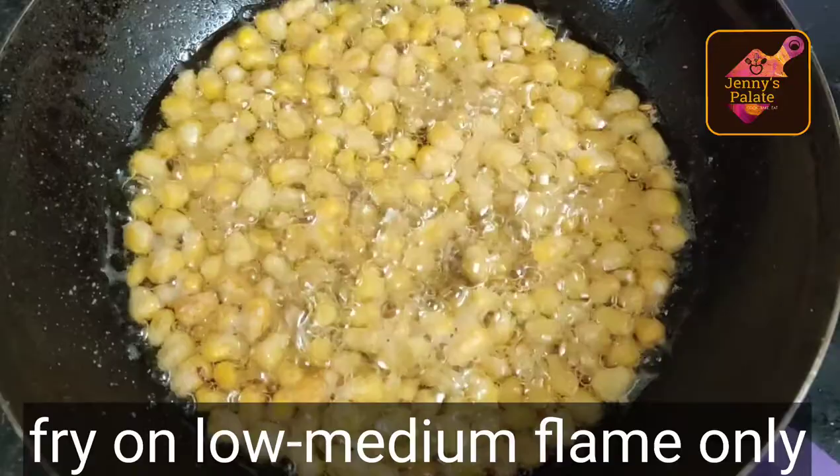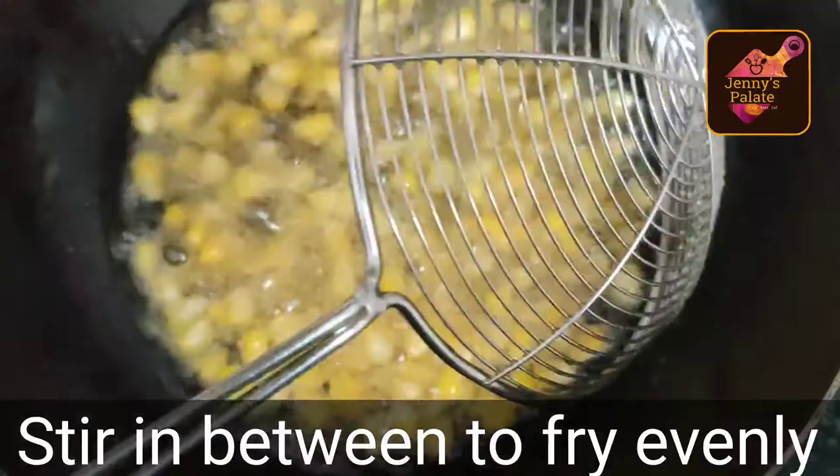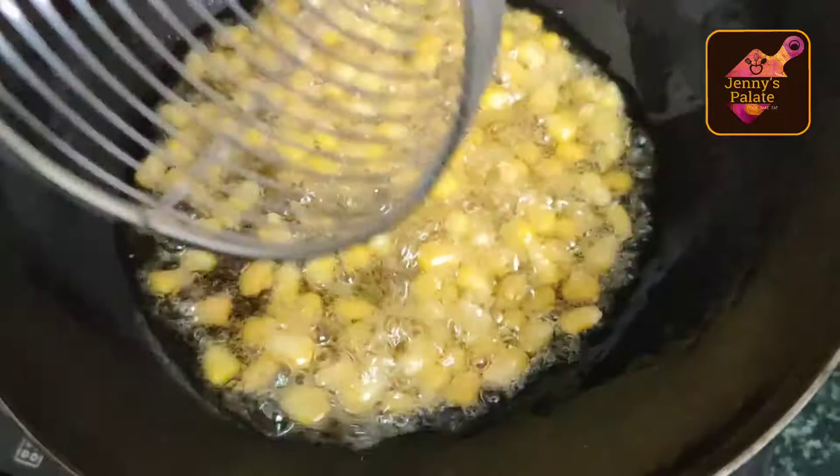So be cautious while frying. Keep it on low to medium flame. We will heat it from the bottom so it will be evenly fried. Make sure to stir in between so that the corn is evenly fried.